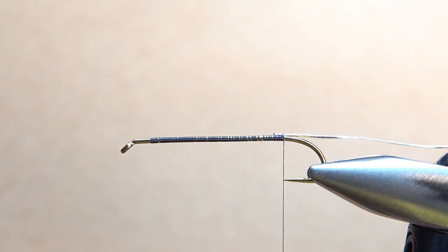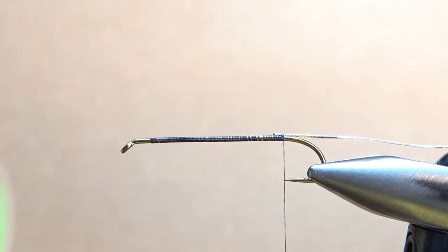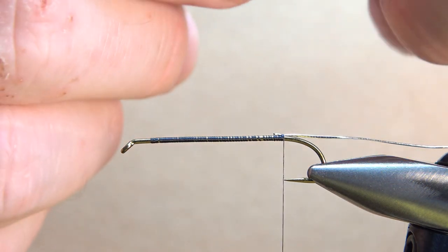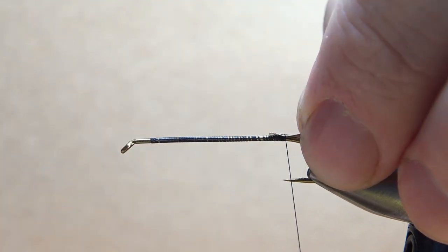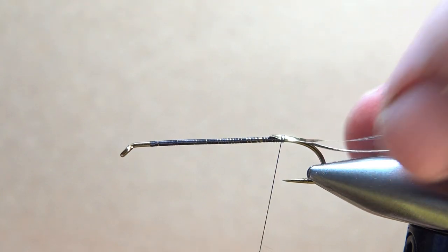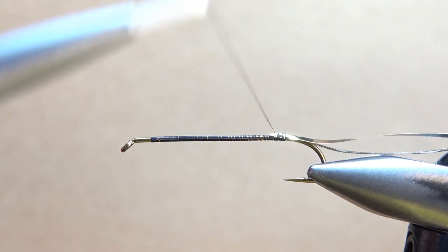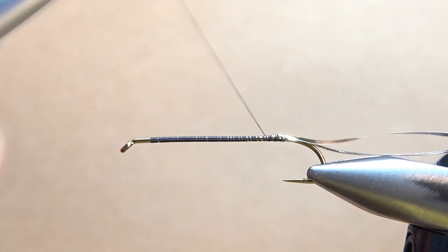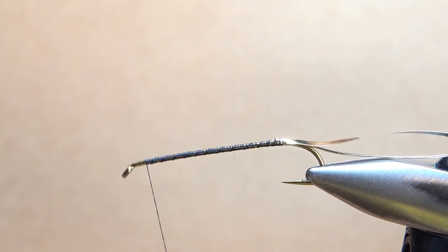I'm just going to catch that in with two wraps, and now my Mylar tinsel — this is a size 10 because I am using a big long hook, so I'm going to use some wide tinsel. It's gold on one side and silver on the other. I'm going to catch it in with the silver side toward the hook, as right on top as few wraps as I can. Then take my thread all the way up to where I'm going to stop wrapping the body, which is probably about two eye lengths back.